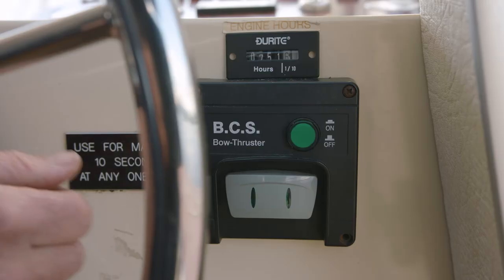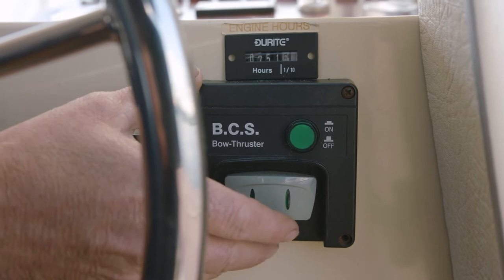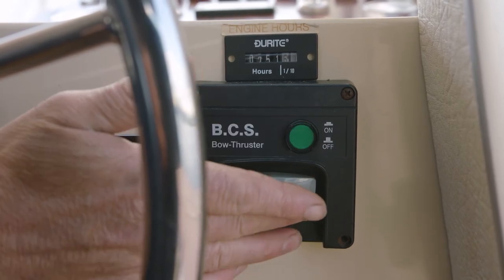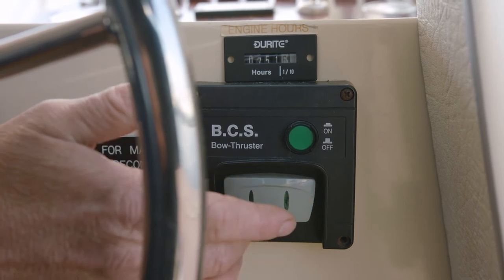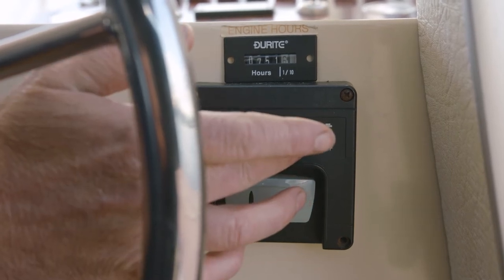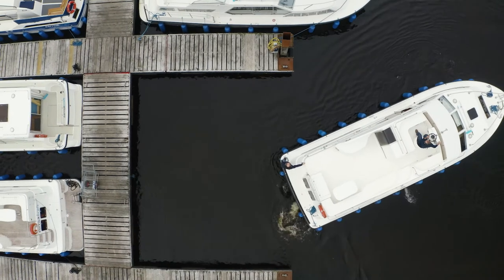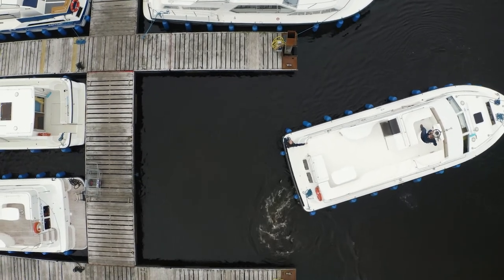To the right of the steering wheel on the Wexford, you have a bow thruster controller. To operate, simply press the button and you go right, or you go left. After you're finished, if you don't need it, press the button to turn it off. Ideally, only use the bow thruster for a maximum of 10 seconds.